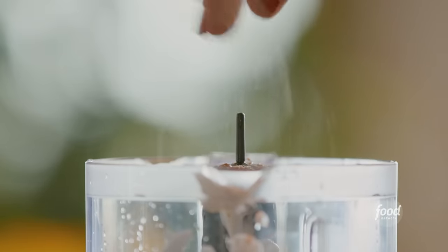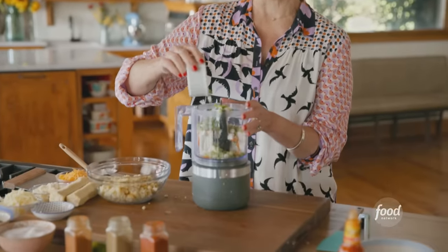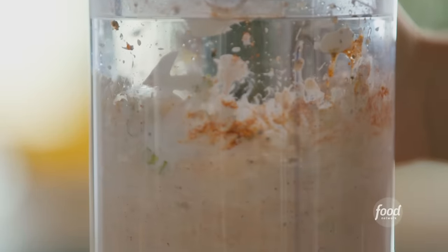Salt and pepper of course, and a pile of green onions — talk about flavor. Then I'll get the lid on and mix this together, and then I have some more things to add.